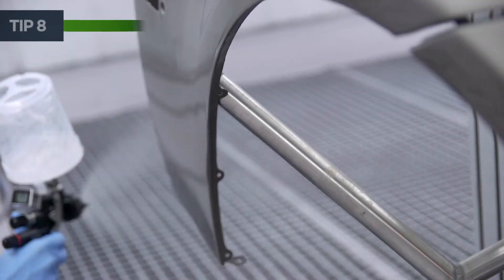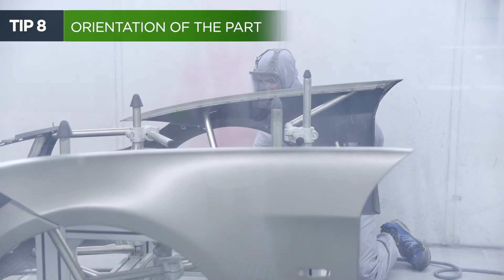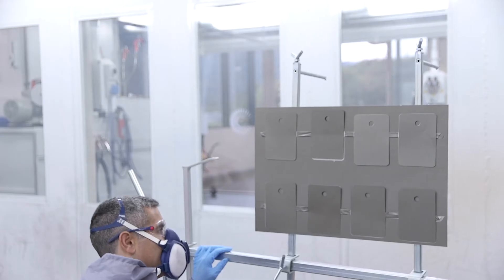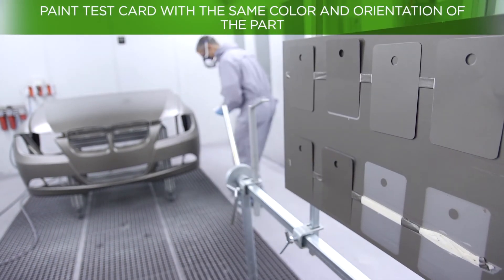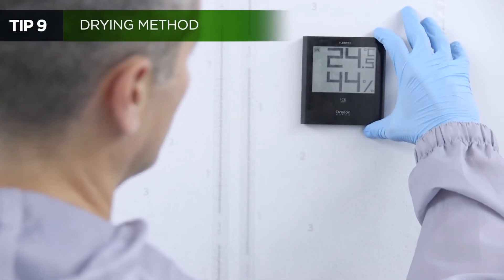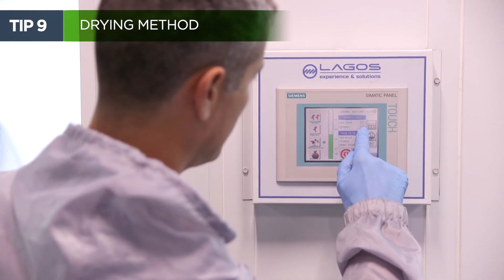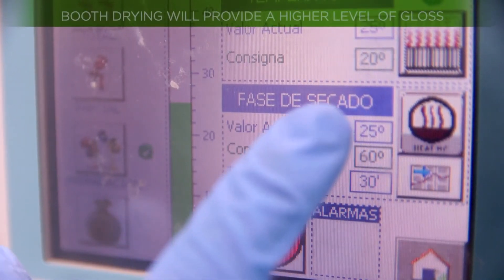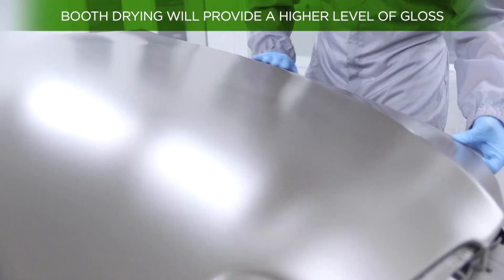The reflected gloss may vary depending on the plane of the part, whether vertical or horizontal. In order to obtain a uniform gloss, it is advisable to prepare a paint test card with the same colour and orientation as the part to be painted. It is essential to respect the evaporation times of the matte clear coat between layers. It should be noted that forced drying in the cabin will provide a higher level of gloss than that obtained with air drying.